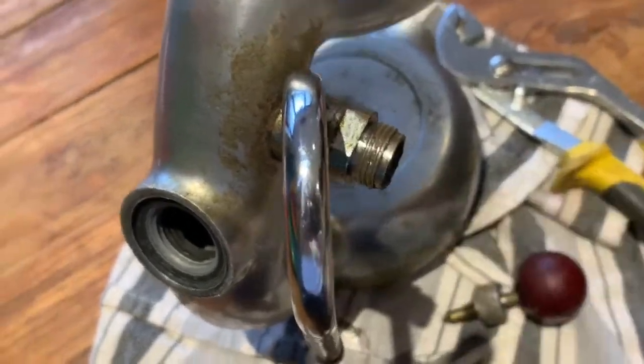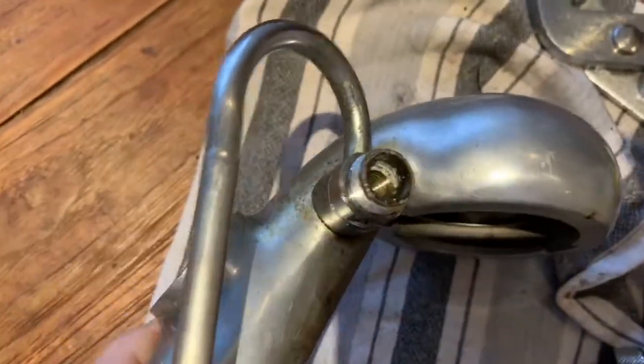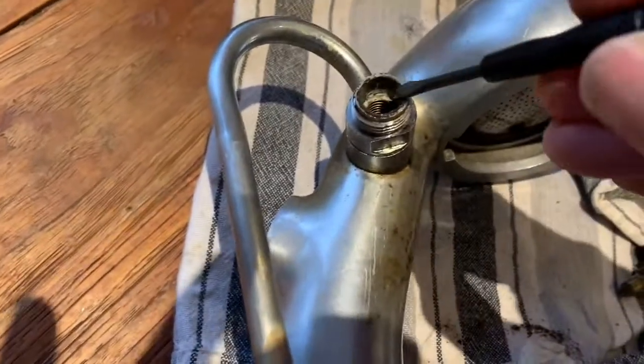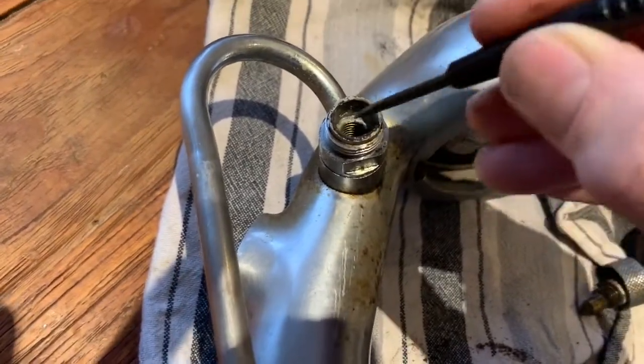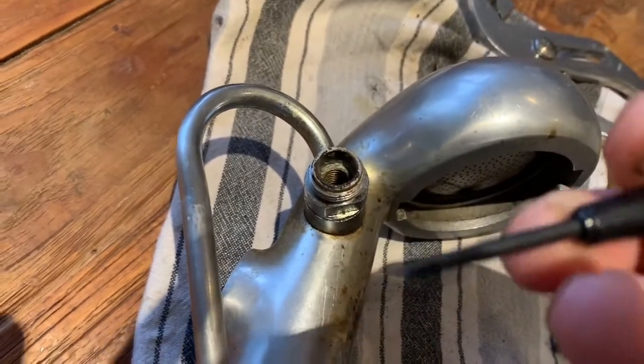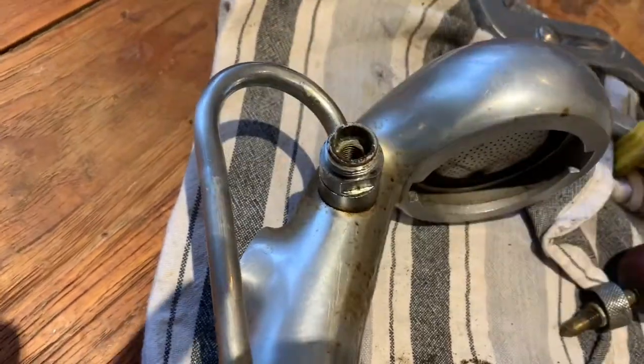Let's have a little look inside this machine. What somebody's done in the past — by the looks of it — is put this white stuff here, which looks like plumber's PTFE tape. So it's obviously had a leak in the past, and someone's tried to put some plumbing tape in there to fix it.